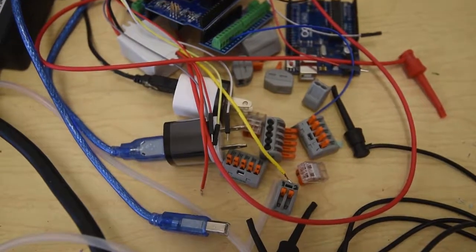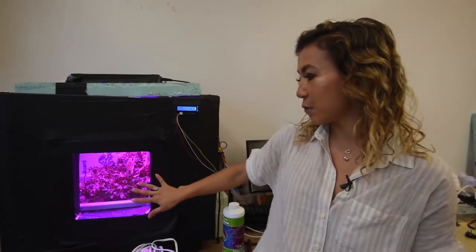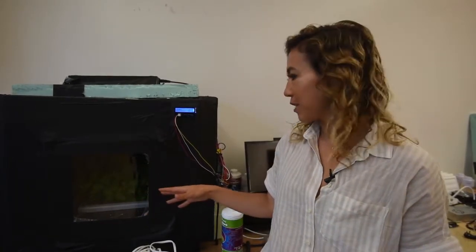This is one of our food computers. Basically it's a tabletop greenhouse that's climate controlled with computer programming and robotics. What we have in here growing is lettuce — this is one that we built last semester. The lettuce is growing in hydroponics, which means we don't use soil. There's only water and a little bit of nutrients added in to help the plants grow.